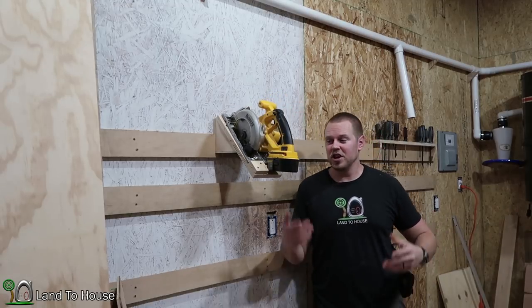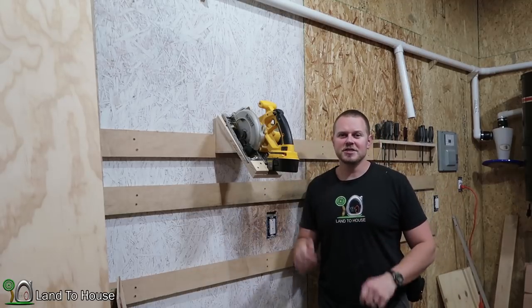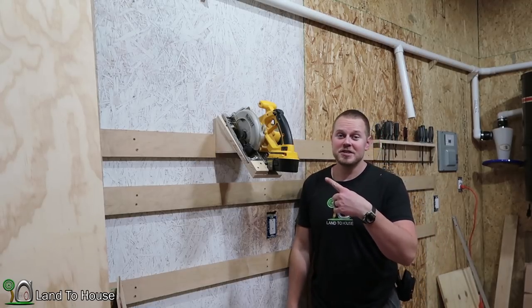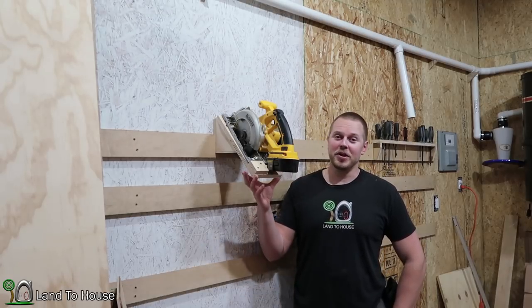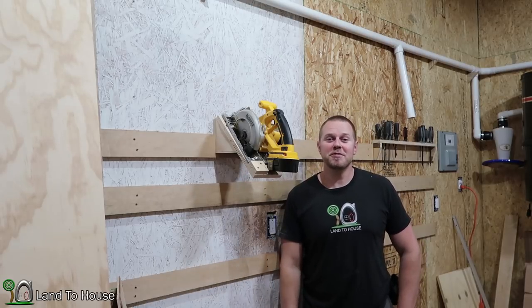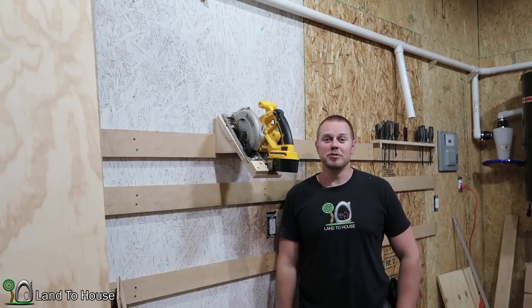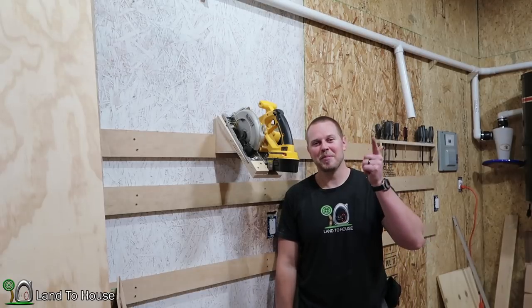When I get shelves for all of my tools, I'll really start arranging things so they're in a place I like them. For now, at least I don't have to look for this saw anymore because I know it's right here. I hope you've enjoyed this video on building a circular saw French cleat storage unit. If you have, hit that thumbs up and please share this video on Facebook, Twitter, Instagram, and everywhere you share videos — it helps out the channel tremendously. Thank you for watching. I'm Seth Johnson with Land the House, and I'll see you in the next video.